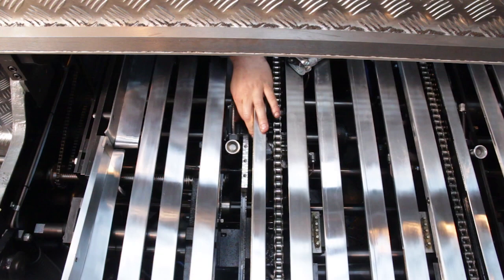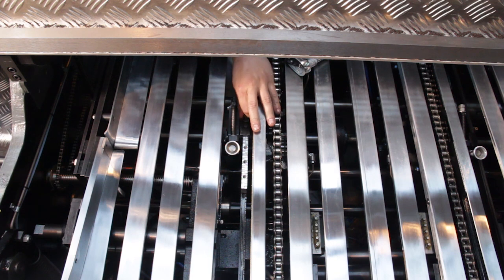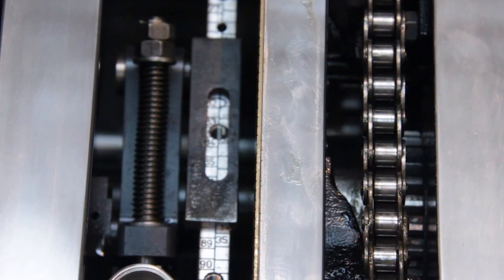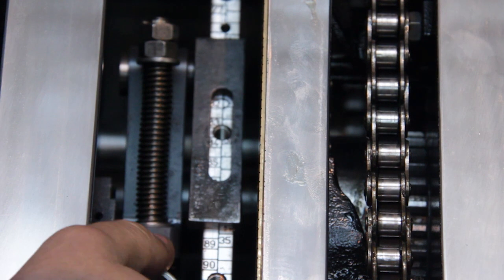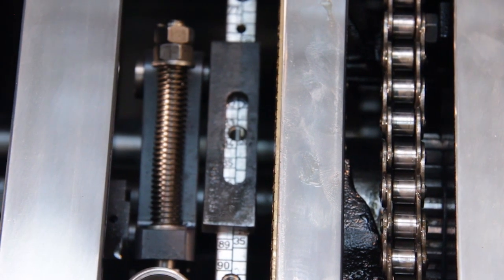Set the position of the pushers using the sheet scale for the correct sheet size being used. First, undo the 5/16th BSW hex head bolt and slide the pusher so the front of the slide covers the actual sheet size on the graduated bar.